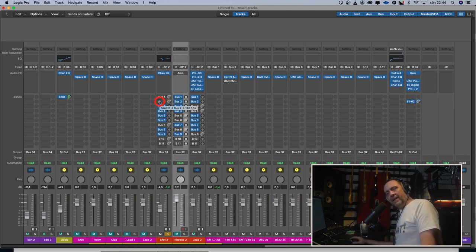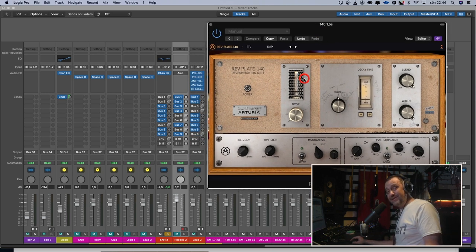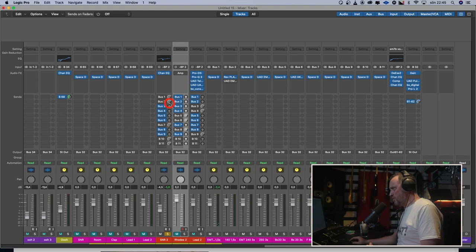I want to compare that reverb to some EMT 140 simulations I already have. I have the Arturia RevPlate 140, and I tried to do the settings the same. [snare dry] And with the Arturia. [Arturia reverb] Totally different character. The Nevo again. [Nevo reverb] The Nevo sounds much darker but also smoother. The Arturia is more aggressive and bitey.